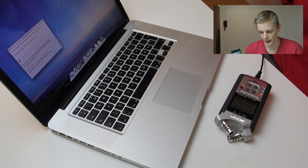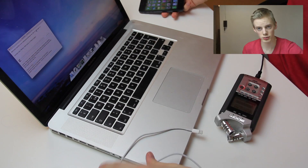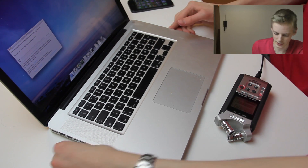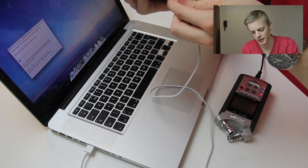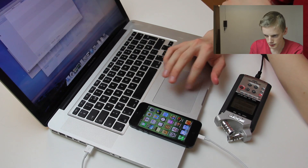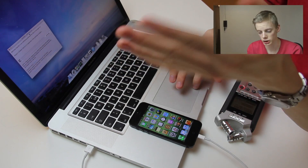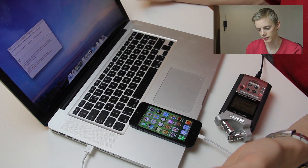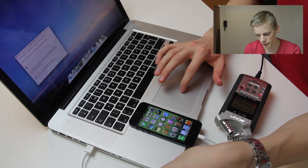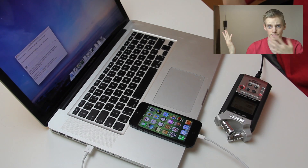We're going to connect it to my computer. I'll leave a link in the description so you can download the Evasion jailbreak. It's a little program available for both Windows and Mac. You plug in your iPhone and Evasion should detect what kind of iPhone you're using. You can see iPhone 5 Global iOS 6.1 is supported — click Jailbreak to begin.